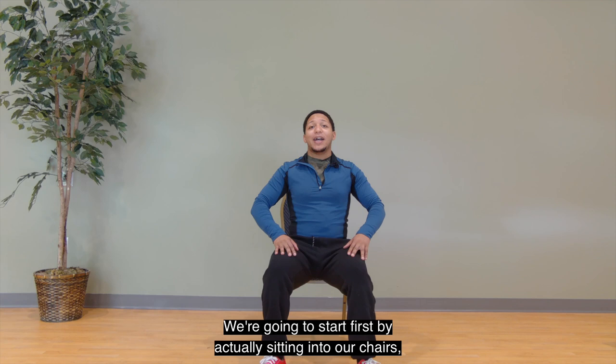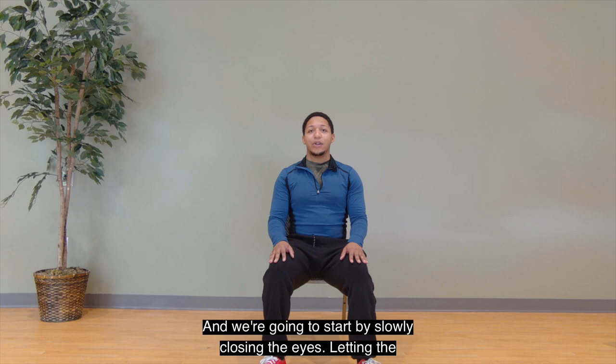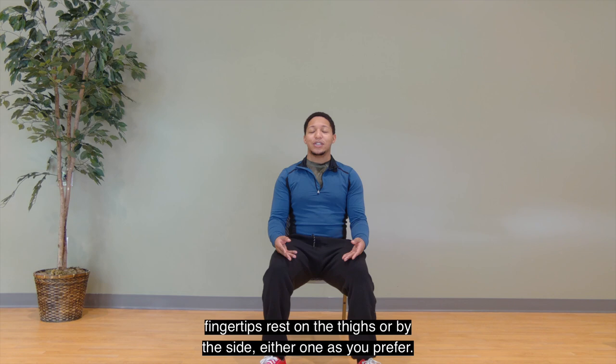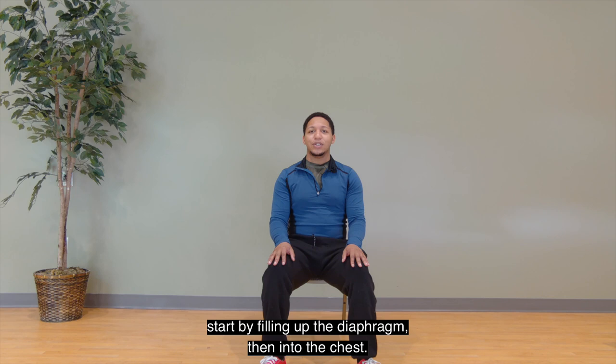We're going to start by seating into our chairs. You can sit back or tall, however you prefer. I'm going to sit back a little bit today. We're going to start by slowly closing the eyes, letting the fingertips rest on the thighs or by the side, either one as you prefer. And we're going to draw the breath in through the nose, allowing us to start by filling up the diaphragm, and into the chest, and lastly into the throat.